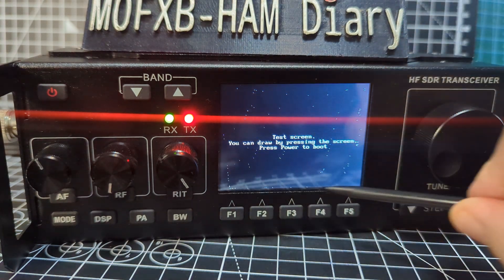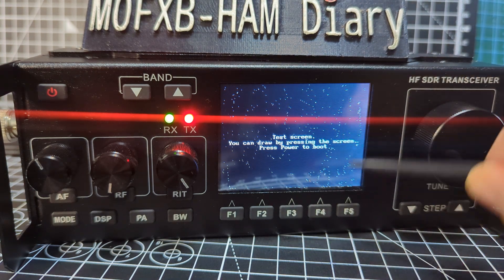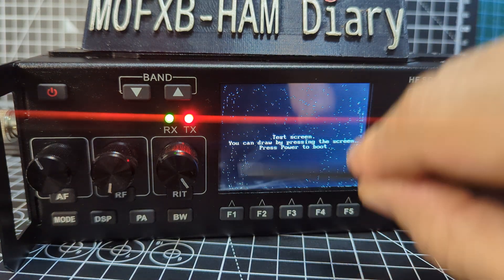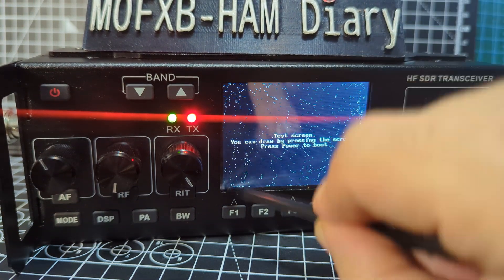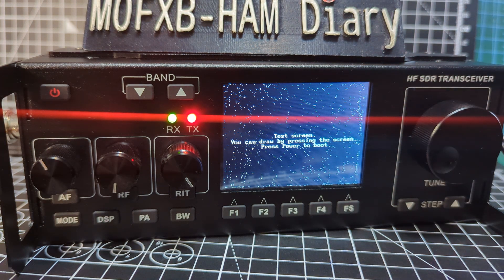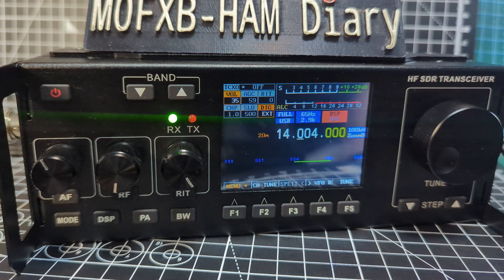Okay, you can draw. I did this earlier. I'm not really sure why it does that - is it getting points, is it making the sensitivity better? If I go around the edge, I literally don't know. Anyway, I've done that and it was working. I did test it just now. There you are - one drawing screen, very nice. Then it says press power to boot.